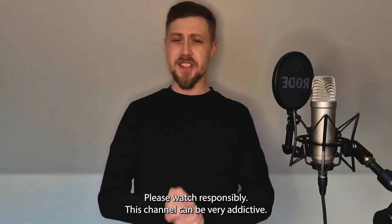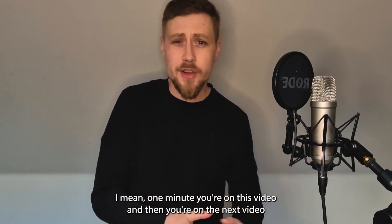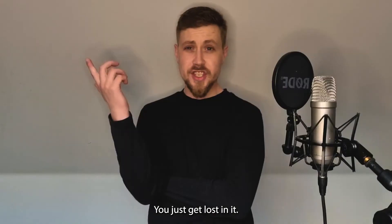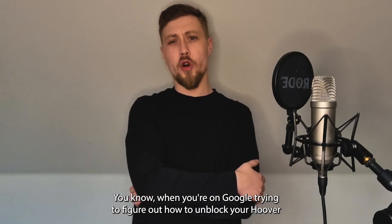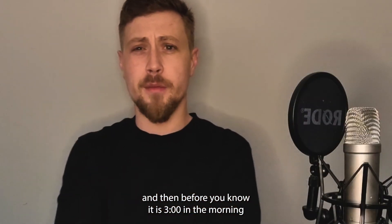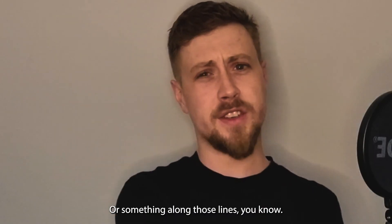And please watch responsibly — this channel can be very addictive. One minute you're on this video, then you're on the next video, and before you know it you're in this wormhole of tech wizardry. You just get lost in it. We've all done it — you know when you're on Google trying to figure out how to unblock your hoover, and then before you know it it's three o'clock in the morning and you're looking at the interior design of a giraffe's neck.